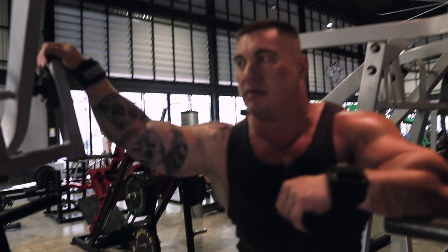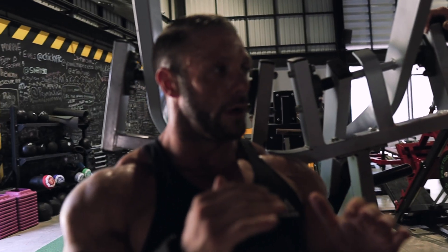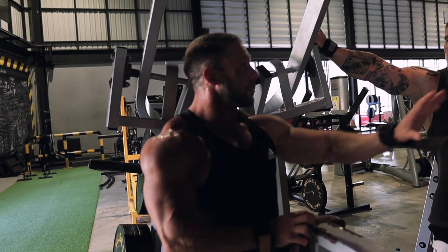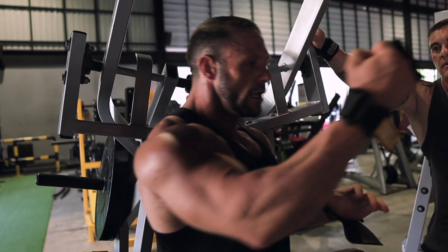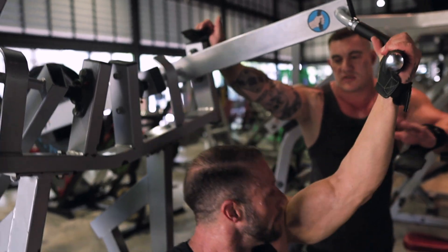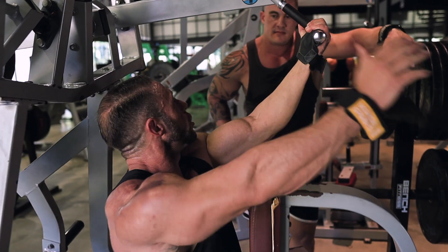A lot of people go heavy progressive overload and miss all the other progress. If you get into a sticking point with strength — like you've maxed out — drop the weight a little and do tons more reps, get to the 20-30 mark. I guarantee that adaptation means when you go back to lifting heavy you're like 'wow, this is so much easier.' More time under the weight, more practice, better reps. I'm not just trying to get stronger — I'm not powerlifting.